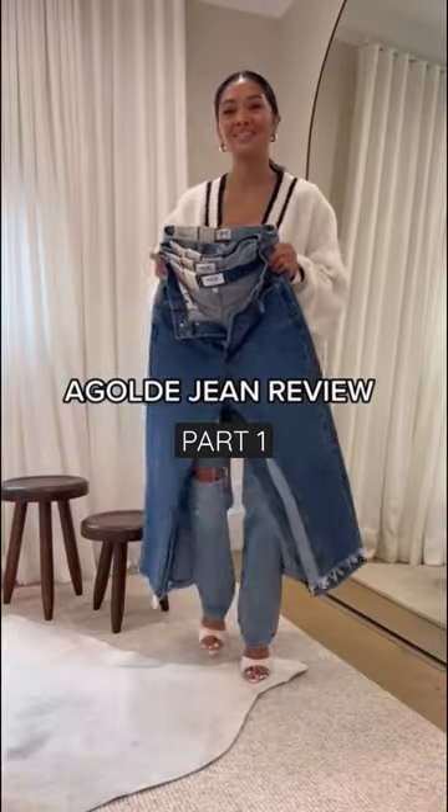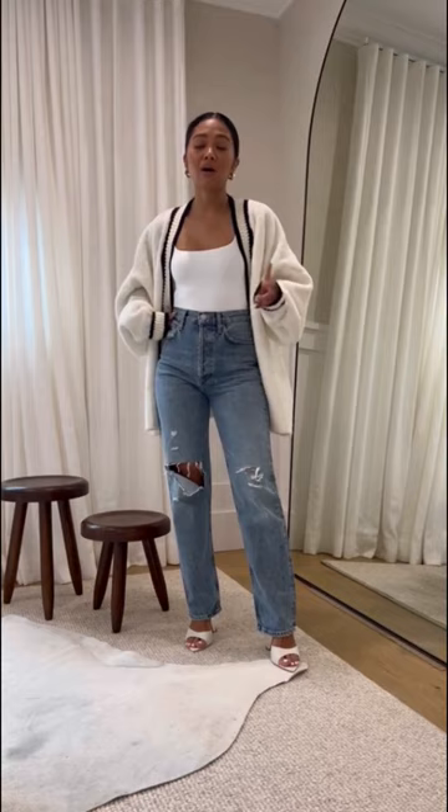Agold E denim review. First up, I do want to share the jeans I have on right now are by Agold E. I've had them for a couple of years now. These are the 90s Pinch Waist.